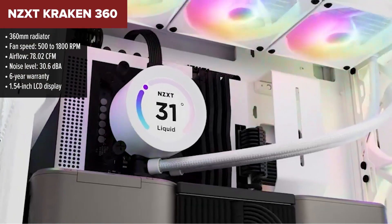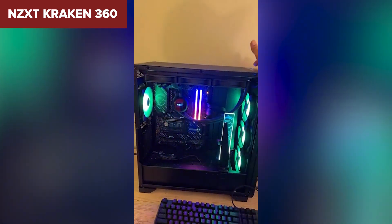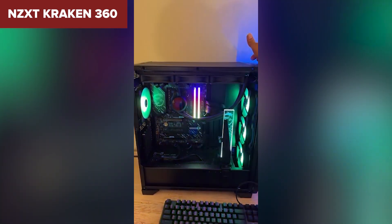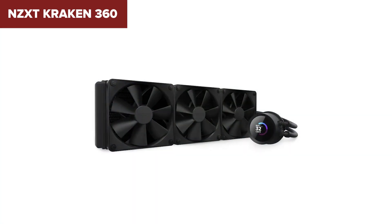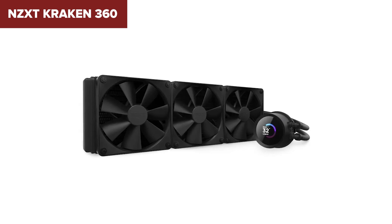The LCD screen adds personality, allowing you to display system info, custom logos, or even memes right on your cooler. Drawbacks? It's definitely on the pricier side, and you'll need to use NZXT's CAM software to unlock its full functionality, which isn't everyone's favorite app.